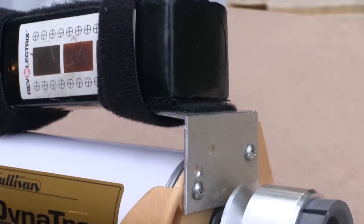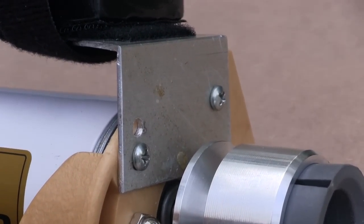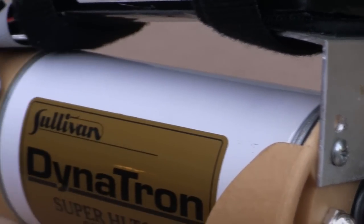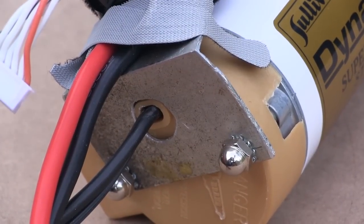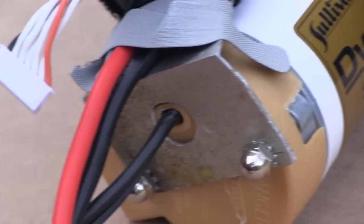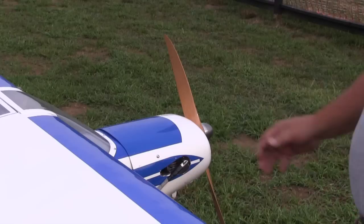I had a couple hunks of aluminum angle sitting around — it's not quite long enough but I made it work for now, and we'll refine this mount later on. I have pieces of velcro on the battery and on the mount, plus velcro straps to secure it. That'll get better when I get some more material.